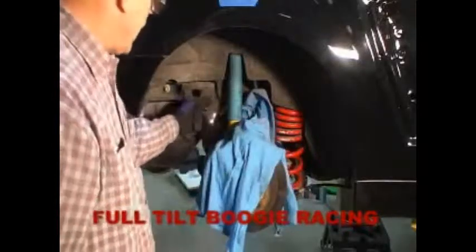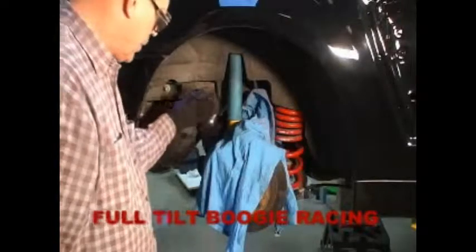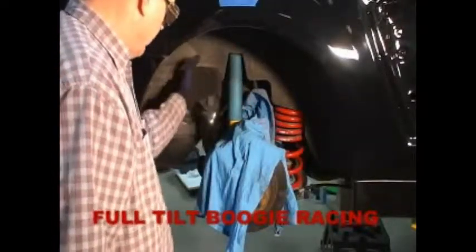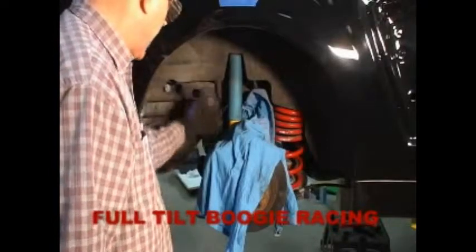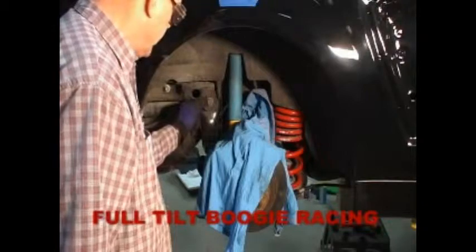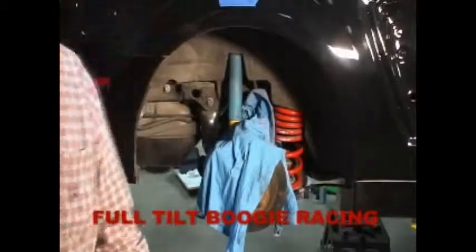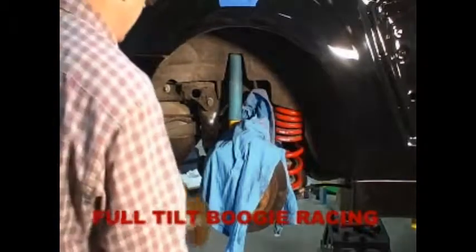We're going to grind the head of this bolt down. You can see this bolt is kind of sitting on an angle — it's kind of pointed toward the left front of the car. We're going to grind it flat so it's parallel with the tire, and we're going to take about half of this head off. It'll still leave us plenty of meat with a six-point socket when we go to remove that thing next time.